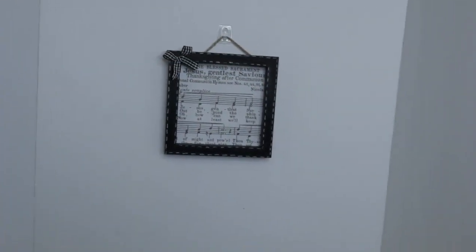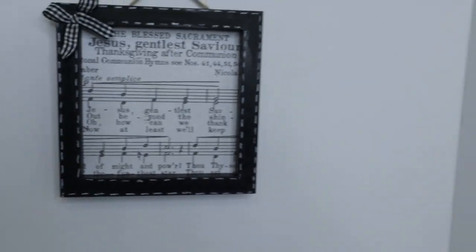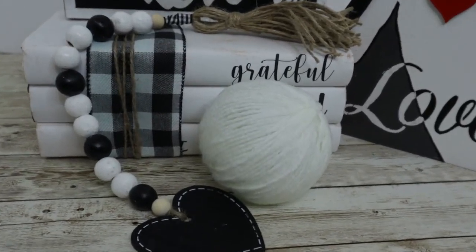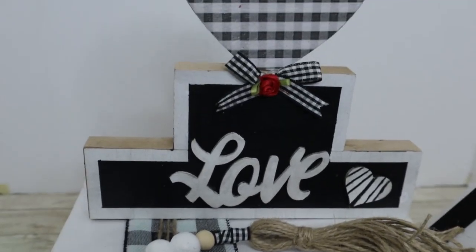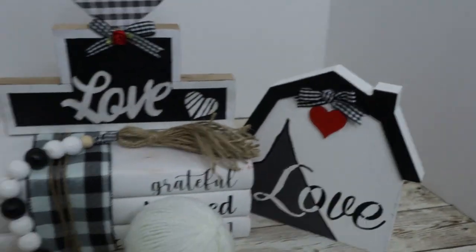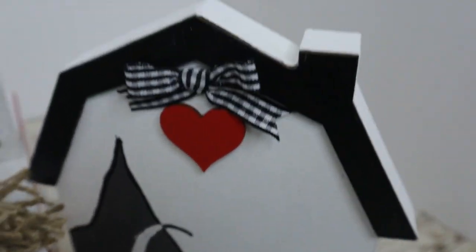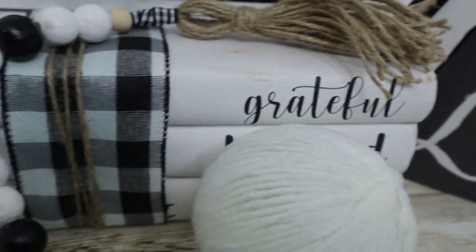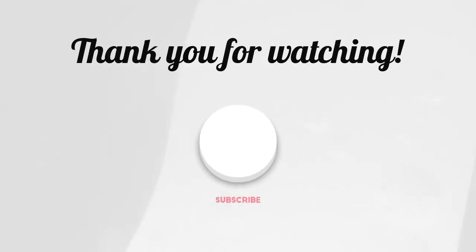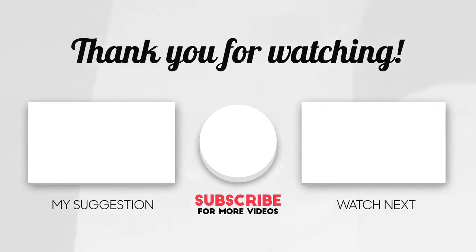So there you have it guys — black and white DIYs for Valentine's. In my opinion these can go all year round. Let me know in the comments below which of these was your favorite. If this is your first time to my channel, don't forget to like, subscribe, and hit that notification bell so you'll be notified every time I upload a new video. Also don't forget to check out the host channels as well as the playlist down below. And until we see each other again, stay safe. Bye!